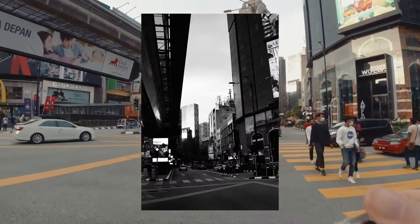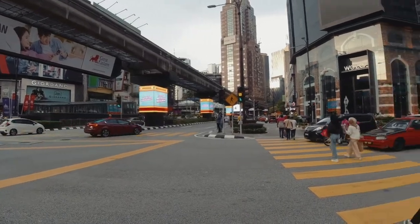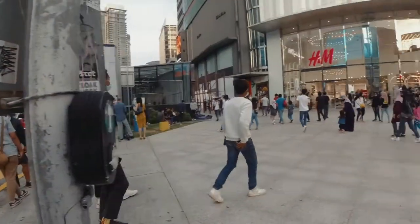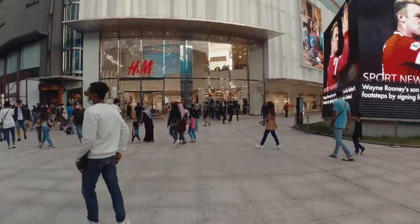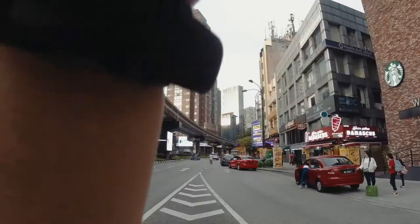This isn't a shot I'm particularly interested in — I was just testing whether this lens could focus to infinity. And here, some old guy is looking at my camera.